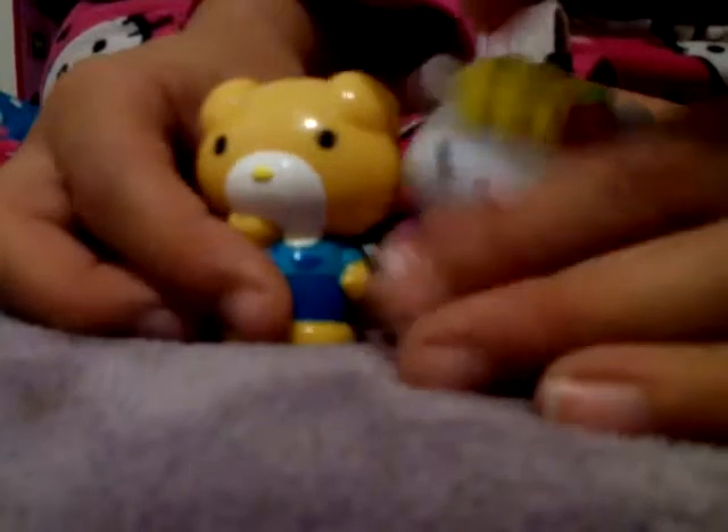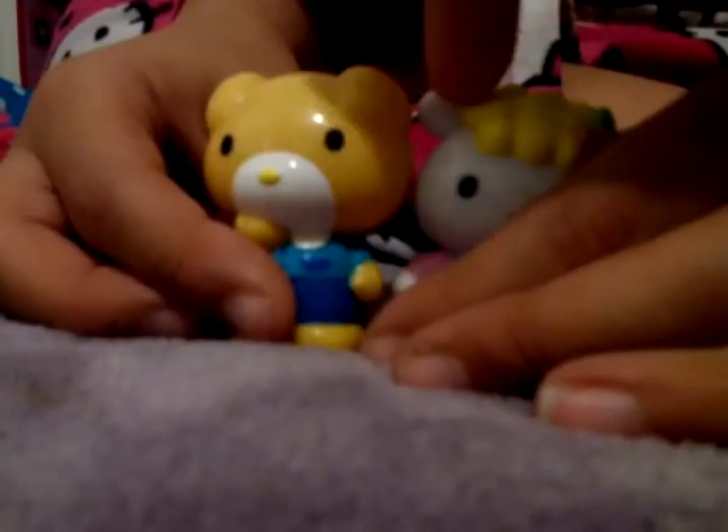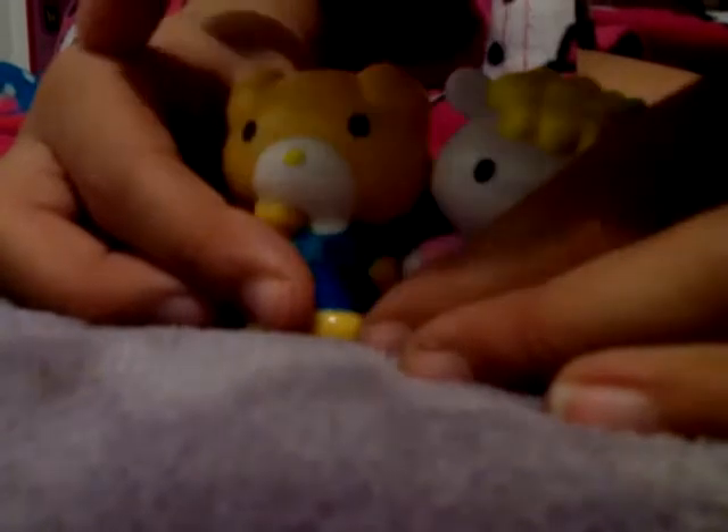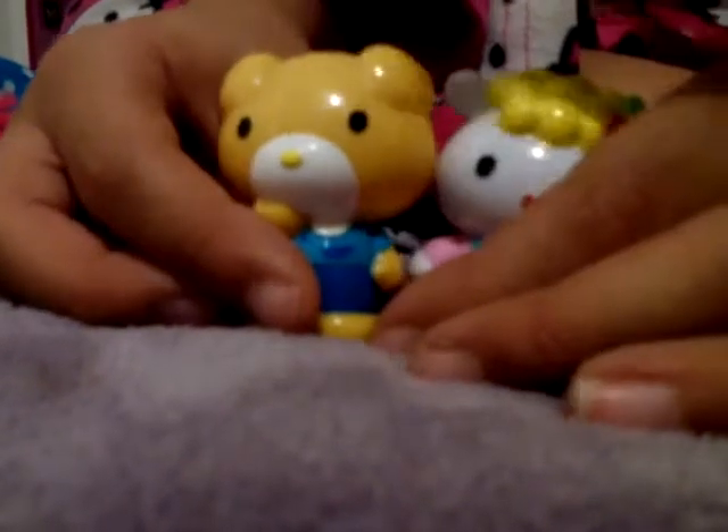Eeny meeny miny mo, catch a tiger by the toe, if he hollers let him go, my mother says to pick the very best and you are it! Oh my gosh, it's Joey! Just to let you guys know, I am wearing my Hello Kitty pajamas because it's nighttime. Okay, Joey!